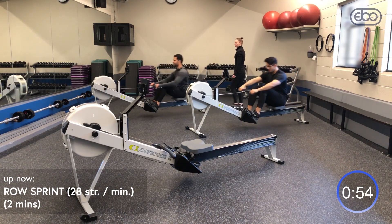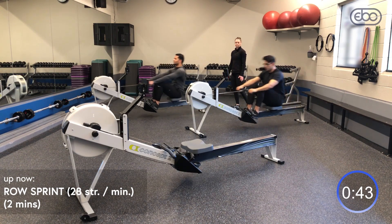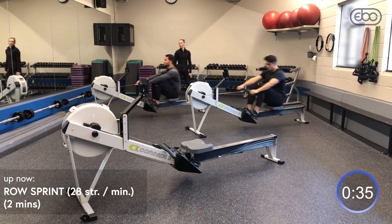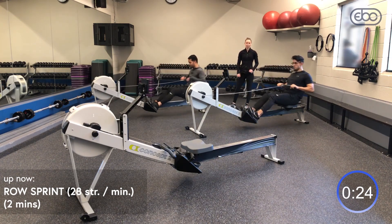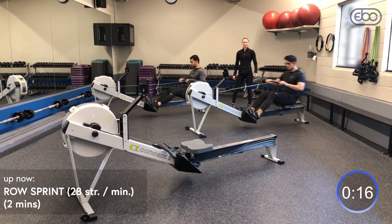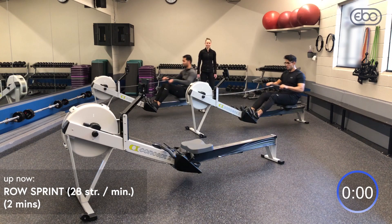One more minute to go. Our rowers are rowing together — we're all in the same boat. See if you can send your boat a little bit further every stroke, listen to your fan, make it whoosh. Take 10 more strokes to get your fan a little bit louder. See if you can drop your split by five seconds these last few strokes — you only have a few more. Killing it! Looking good!